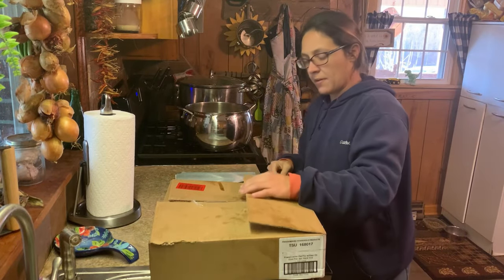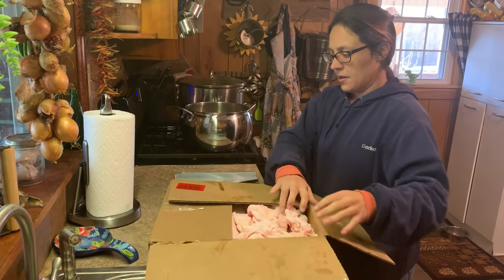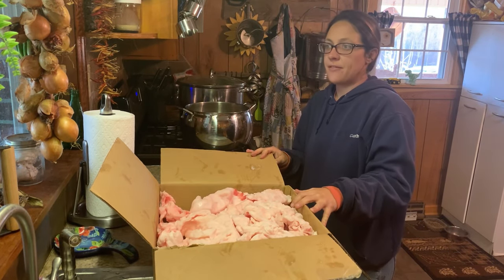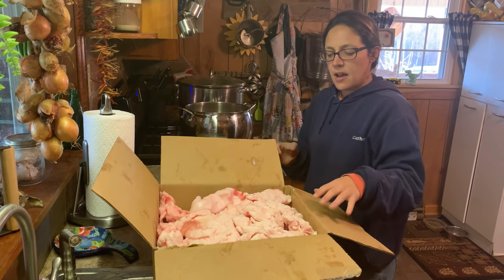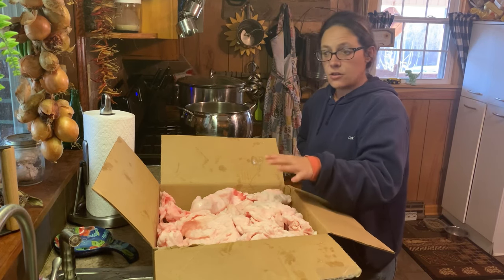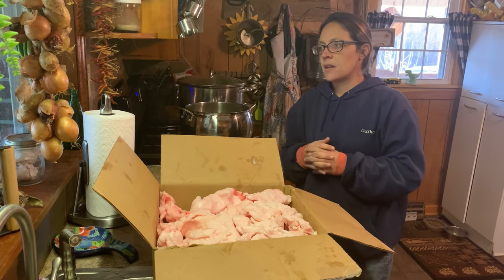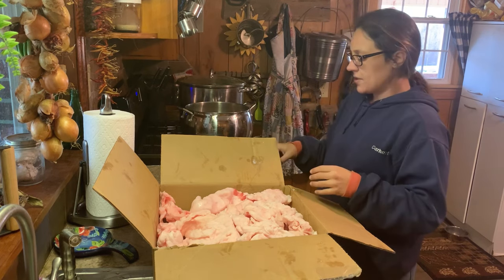Today we're going to be rendering some lard and I'm going to show you two ways that you can do this. This right here is pork leaf fat — L-E-A-F, like a leaf. This is the fat that's around the organs and the kidneys. This is one of the best fats on the hog to use for lard, but you can also use the hard fat on other pieces like around the hams. You can use that to make lard too.